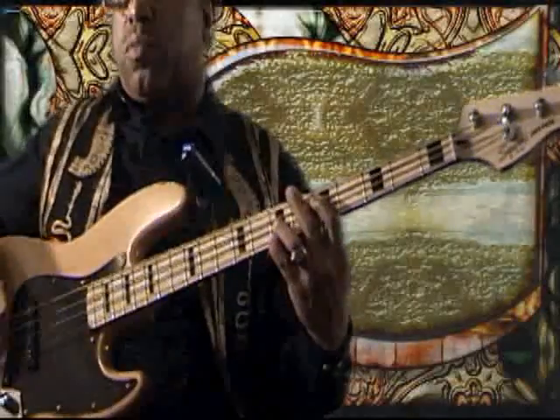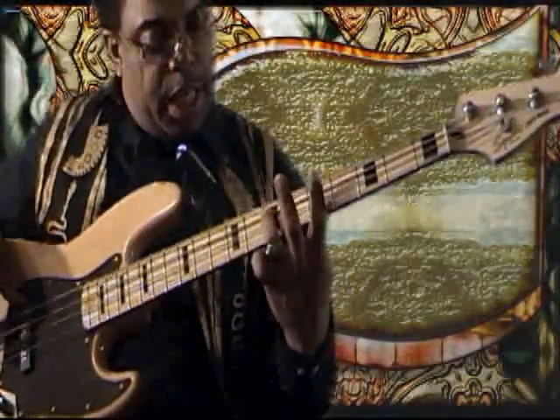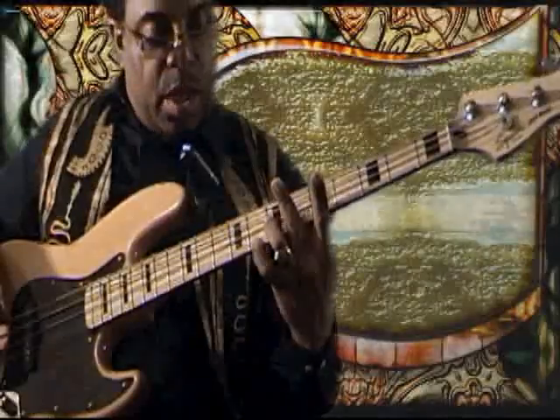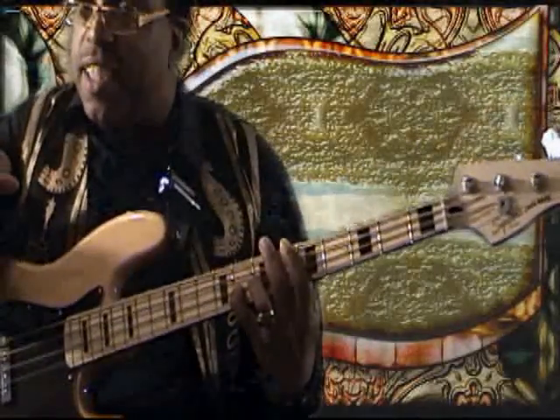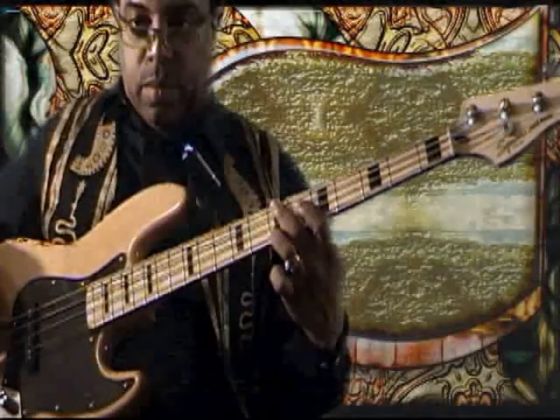So let's call out a few notes: D, E, F, G, A, B-flat, C, D — then back down D, C, B-flat again.